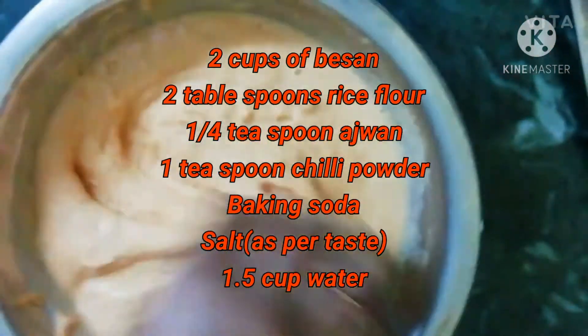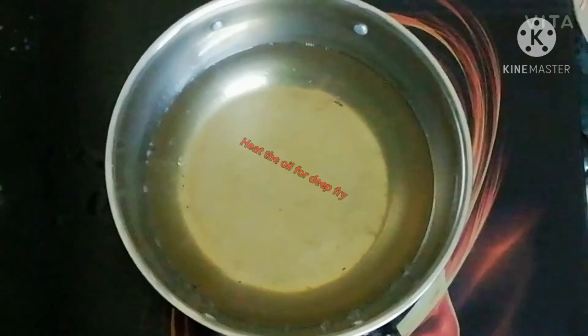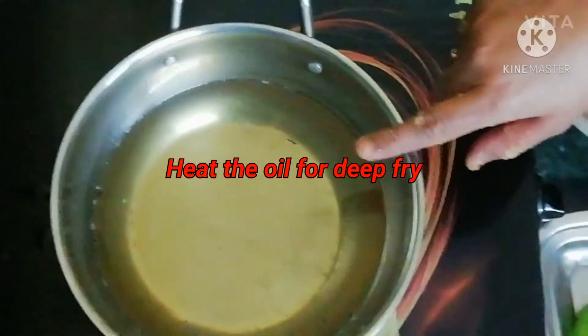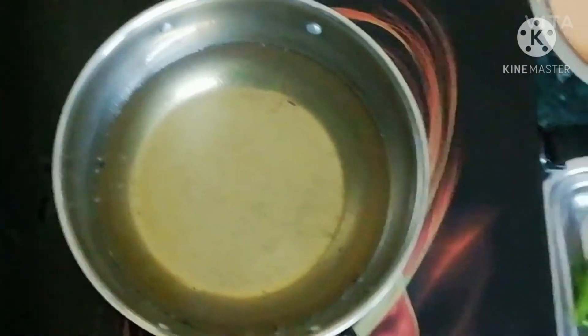Now our dough is ready. Put the mirchi in the oil. Heat the oil — the oil is already heated. Now you have to put the mirchi in.